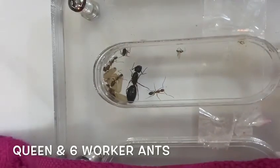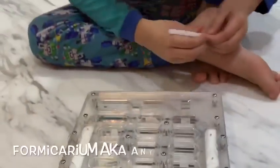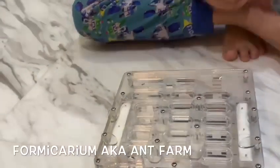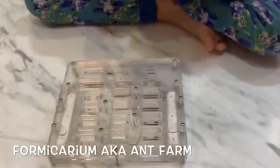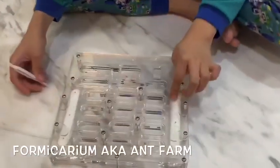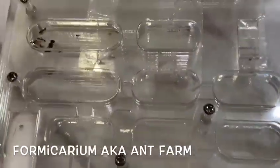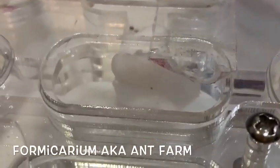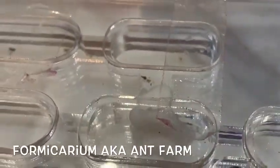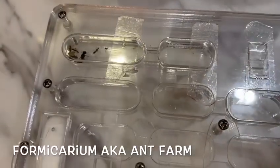Now it's time to unveil the rest of their formicarium. Now you can see all of the formicarium. You can see that there's cotton for them to drink. We've blocked the rest of the chambers because this colony is still quite small. We don't want them to get too scared of the big space.